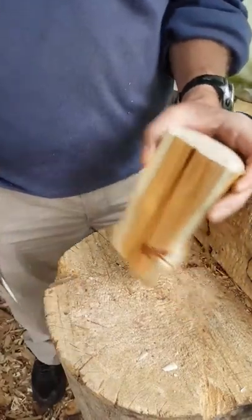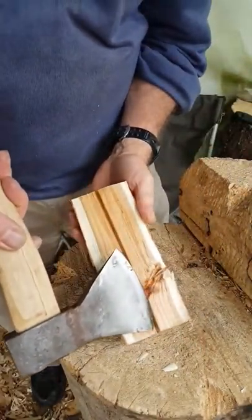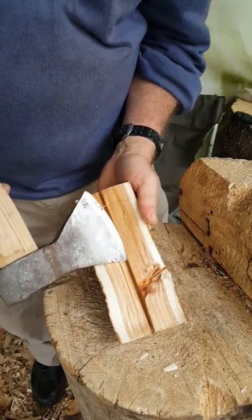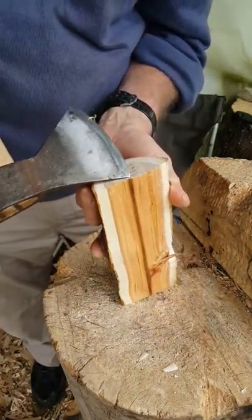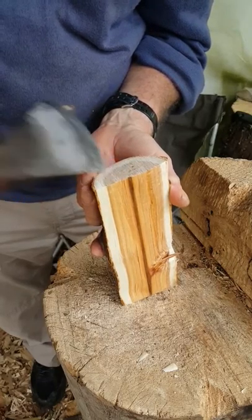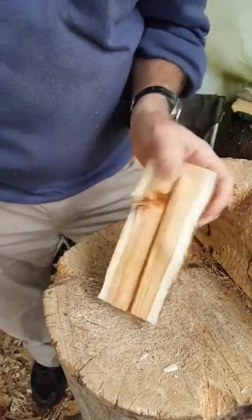With round wood, this piece in the middle here is the pith and we can't have any of that — and preferably not any of the first couple of growth rings in the final piece — so we're going to have to lose some of that.